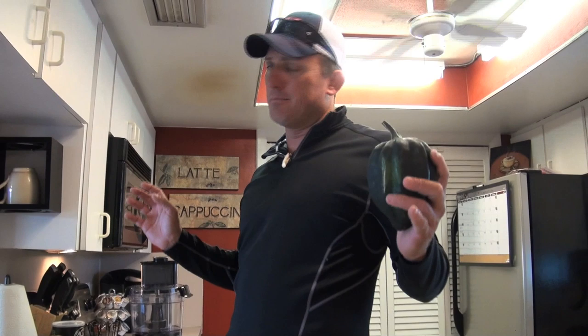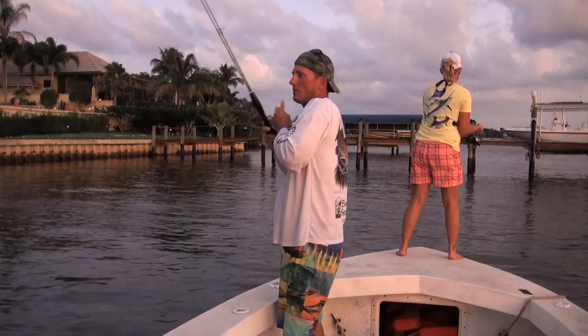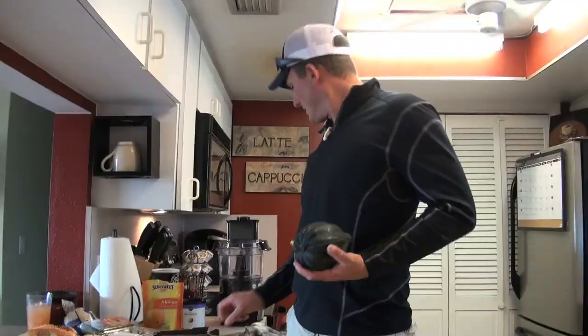Okay y'all, tonight we're going totally casual Monday night. If you were watching the other day I said it was acorn squash — it totally wasn't. That IS an acorn squash, so we're gonna do a very similar recipe. I've also got some fresh fish we just caught the other afternoon — a big snook caught back on the wall, Mocked-up River. If you want to see how to fillet a snook, go to one of these other videos.